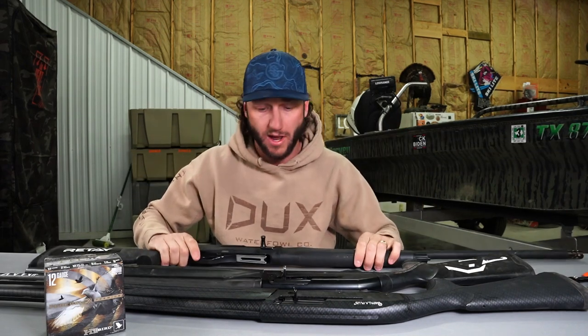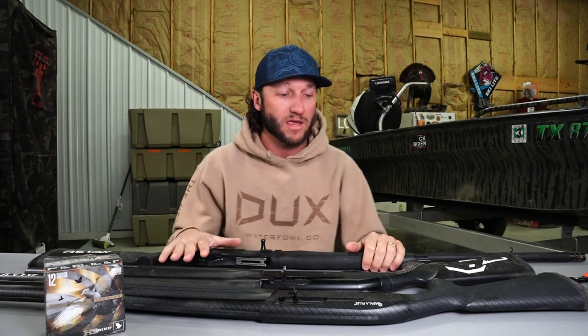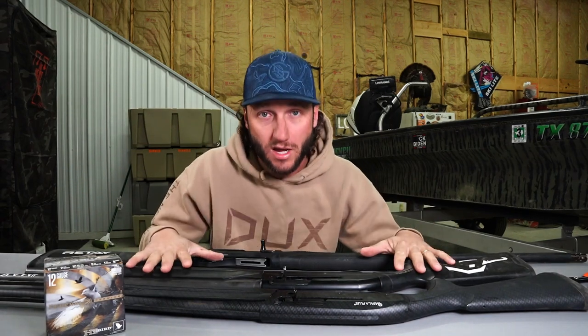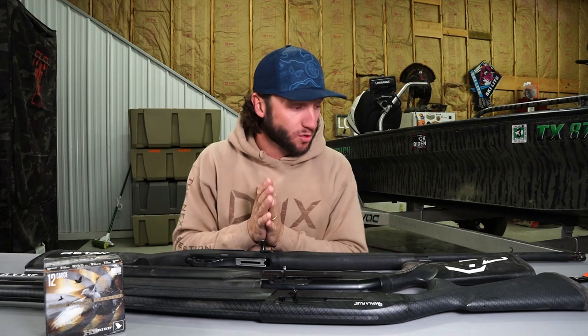Today's first video in this series is going to be on inertia-driven semi-auto shotguns. The reason I'm doing this is because I've encouraged a lot of new people to get away from the old pump action and into a semi-auto. There are new users who love shooting them but are intimidated to break them down and keep them clean. Most inertia-driven semi-autos are probably easier to break down and clean than a pump gun.